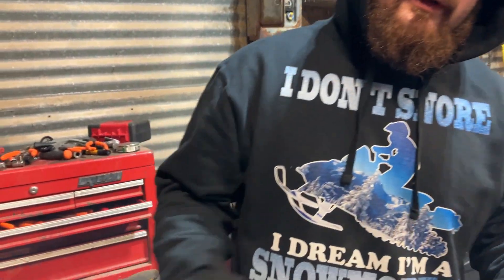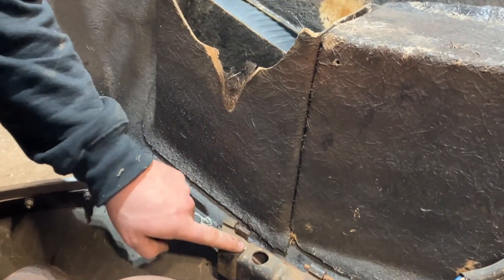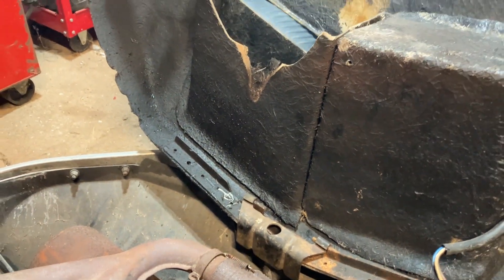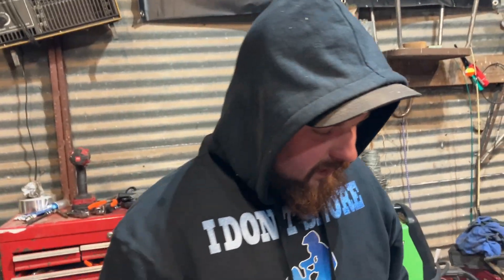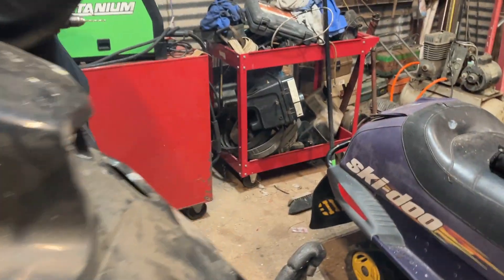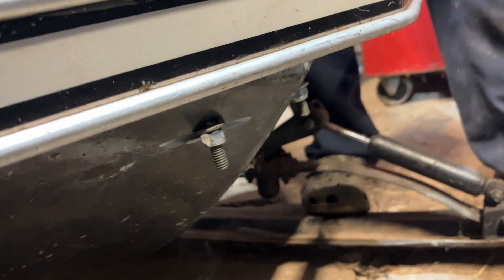Do you guys want a little secret on these crappy jag hoods? So these hinges always tear out of the fiberglass, or the bolts snap off. When in doubt, you have to remove it and the bolts snap off. If you take and drill the holes all the way through the fiberglass and put bolts all the way through — little cheat sheet. They all bust off, guaranteed.